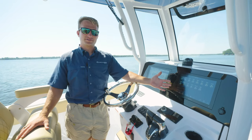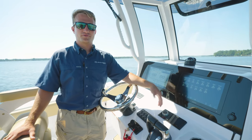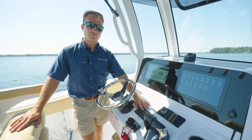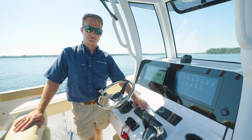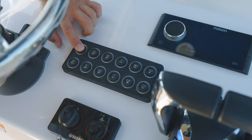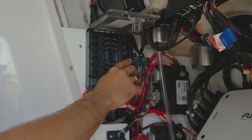As you guys may know, we've offered digital switching for a few years now on our SportFish models. Well now we also offer digital switching in our premium models with the new Maritron switching. It is offered in three forms: digitally, physically, as well as a bypass located in your console.